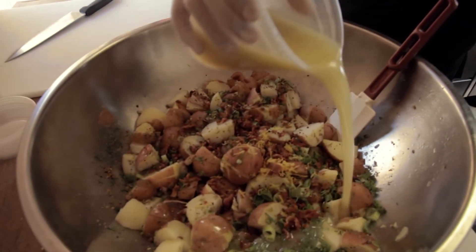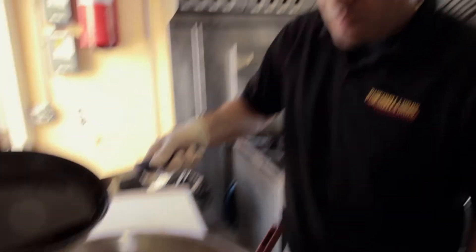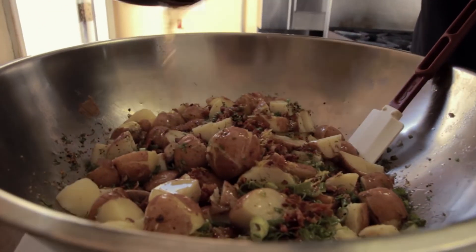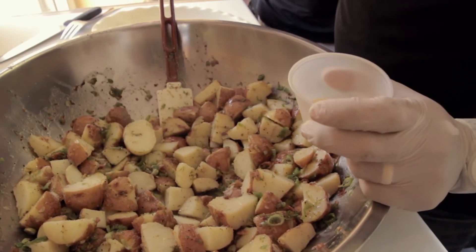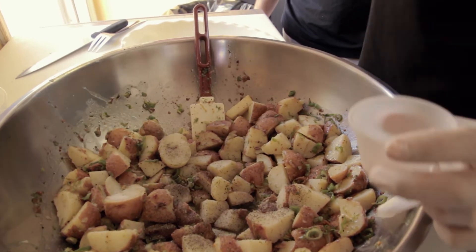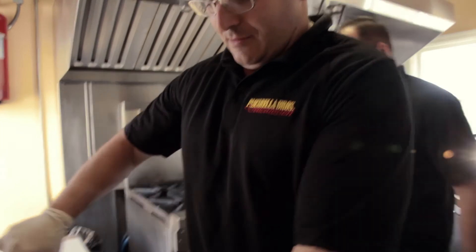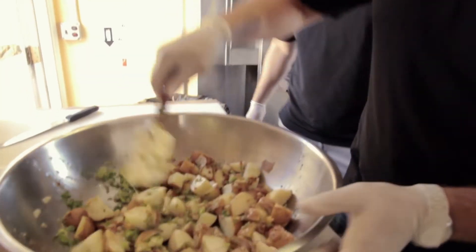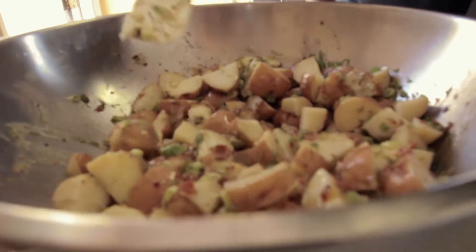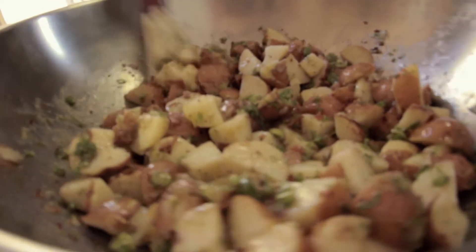Cover all the potatoes with the dressing. Last but not least, add the rest of the bacon drippings and spread them across all the potatoes. Add some salt, pepper, and some granulated garlic, and gently toss — you don't want to destroy the potatoes. Tip: if you can cook the potatoes the night before, that helps so they cool down and you're not trying to cut into hot potatoes, because all the skins will come off.